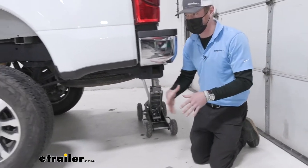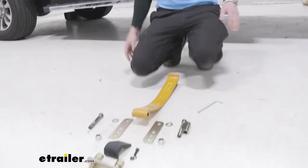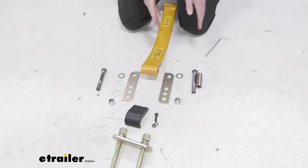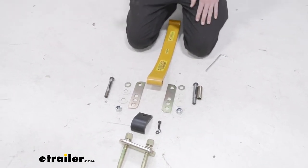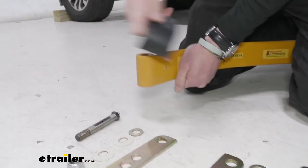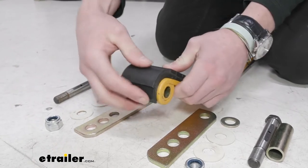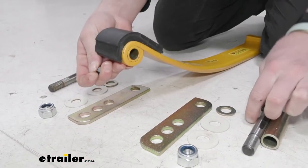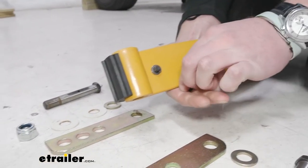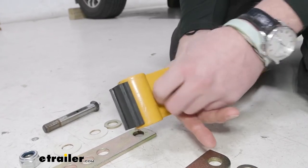Now we can go and start to assemble the suspension component and get it ready for underneath. What I like to do with any install is take everything and lay it out, divide it all up, because it's going to be an equal amount of parts going to each spring. We're going to take this little rubber piece, slide it onto the hole on the leaf, then take the little bolt and put it through, then add our lock washer and nut and tighten this up all the way.